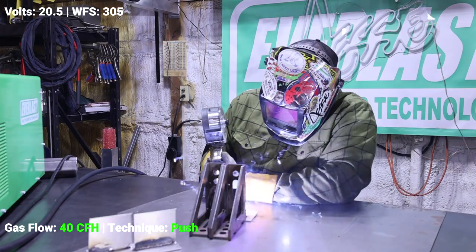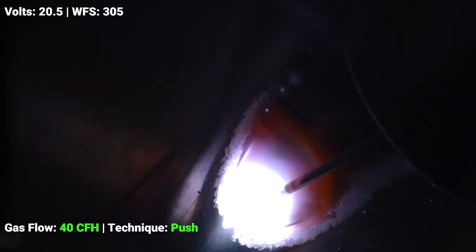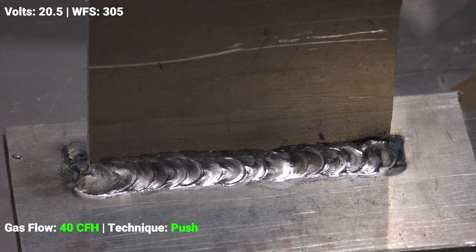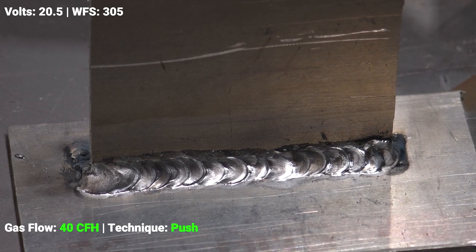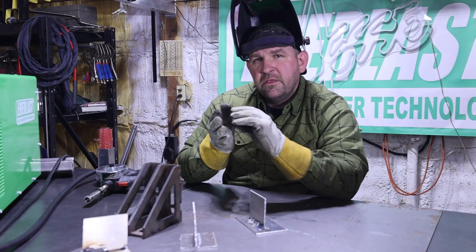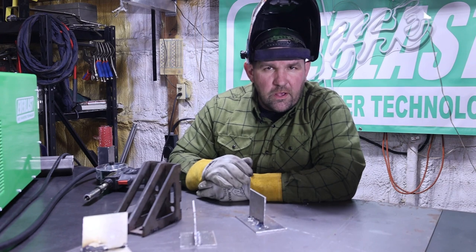On this last run, still not absolutely perfect — we could dial the machine in a little bit better — but you can see between the first two runs we have a significant improvement. It's not nearly as much sooting, the bead's a lot cleaner and a lot shinier, we got a lot better bead profile, and when we terminated we don't have nearly as big of a crater. A lot of that comes from pushing along — that shielding gas goes out in front of our puddle and keeps the atmosphere purged, so we just get a lot nicer weld.